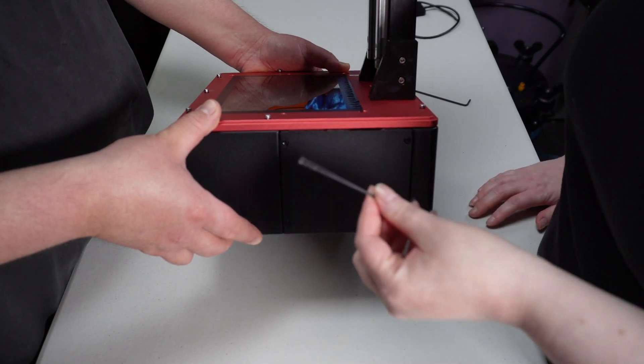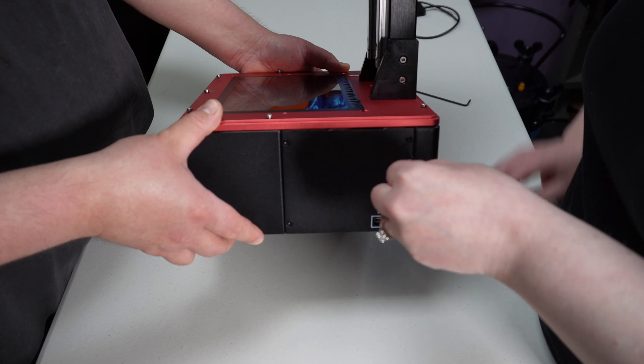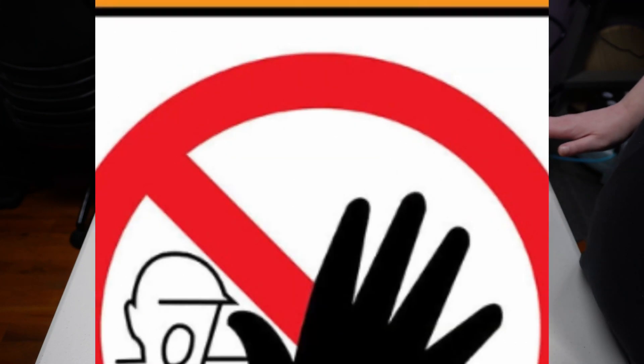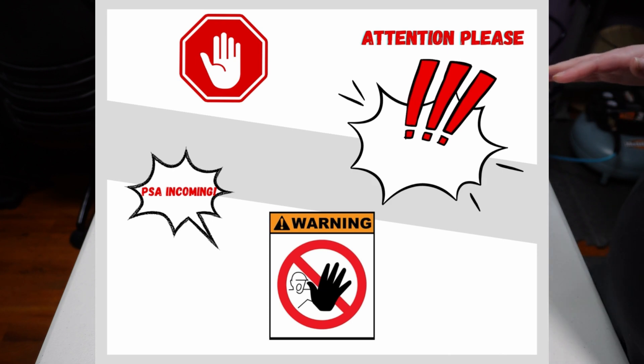Next, you're going to use a two millimeter hex wrench to remove these socket heads. Before we go any further, I would just like to say that ResinDragon Studios nor Minchin are responsible for any damage that you may do to your machine or for voiding the warranty.